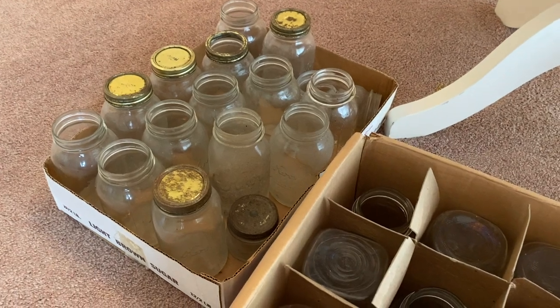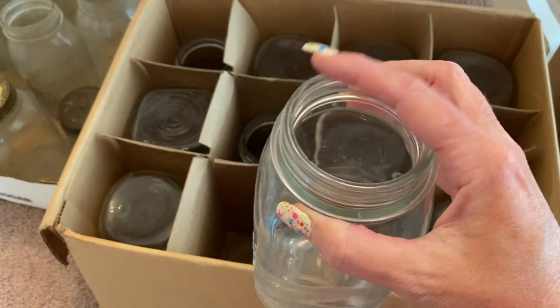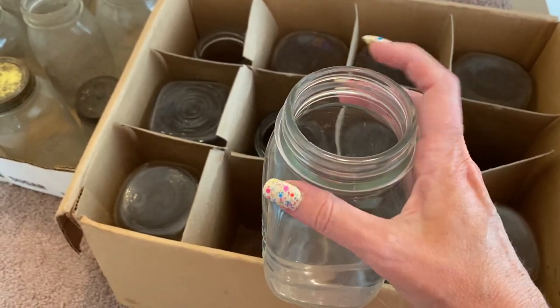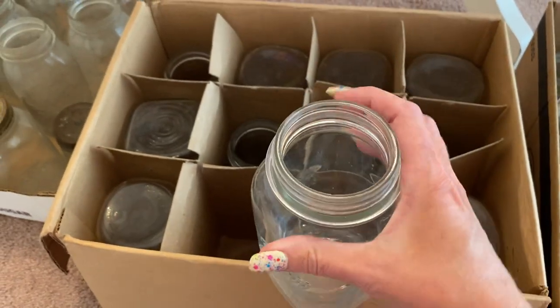These are all really vintage jars. They're dirty, but they'll clean up no problem. As long as there's no chips in the rim right here, they can be used for water bath canning or pressure canning. But I don't really like canning in these big quarts.